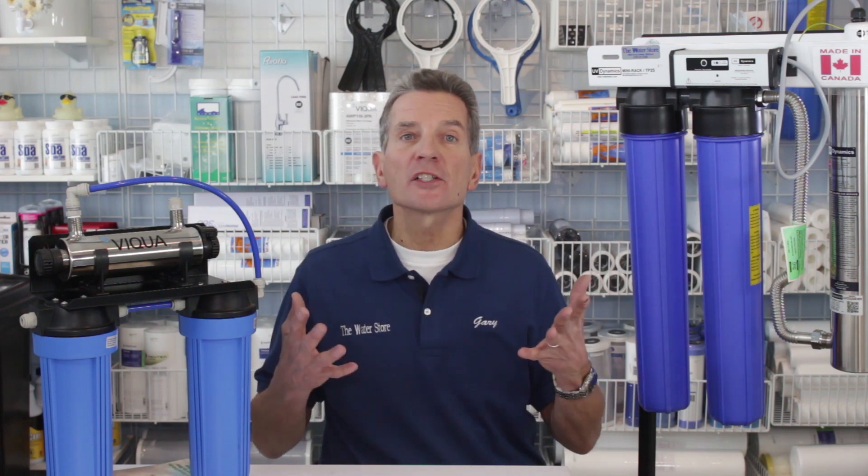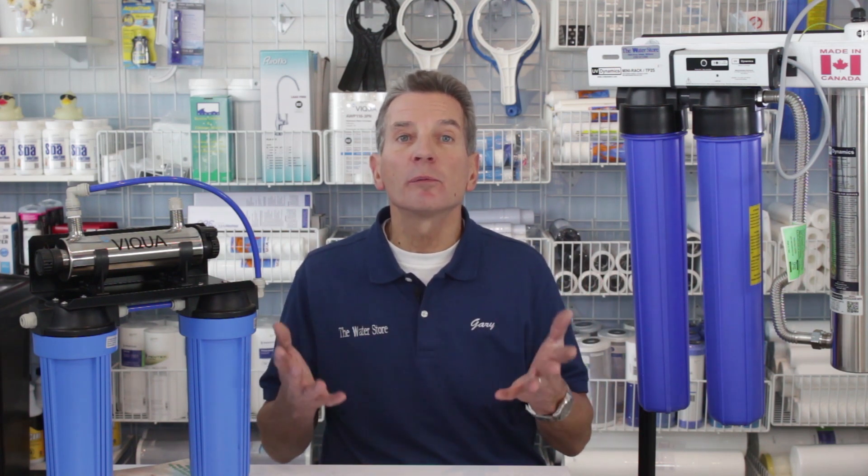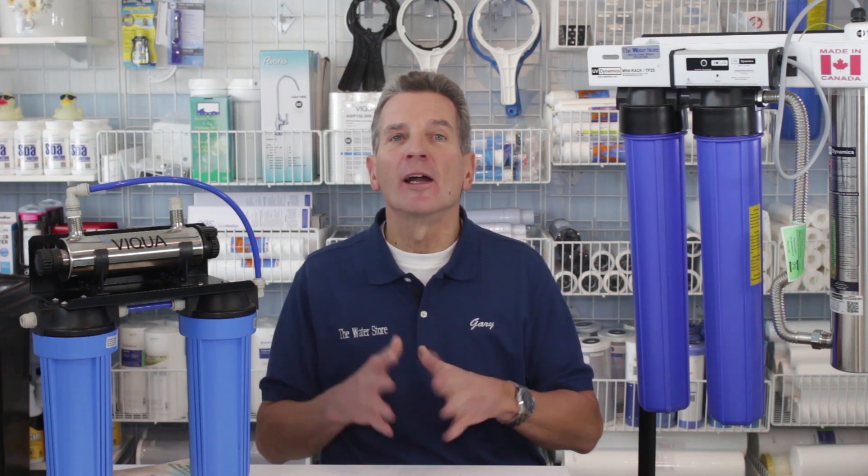We'll set up a time that's convenient for you, come out to your home, discuss your concerns, test your water, do a plumbing assessment, and from there we can make a recommendation to make sure the water at your home or cottage is great. To arrange the free in-home water analysis just give us a call at 705-527-5900 or you can email us at info@waterstormidland.com. We typically work within about an hour and a half from Midland, but if you're outside of that area, contact us anyway — we can definitely come up with a solution just for you.